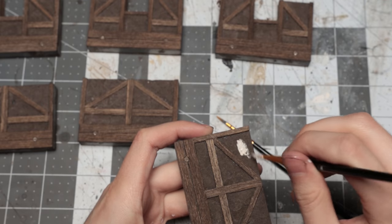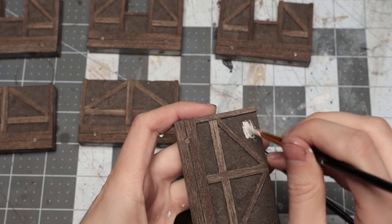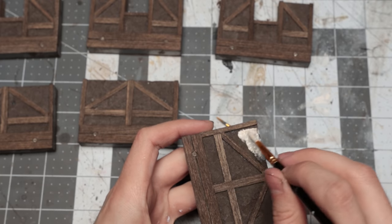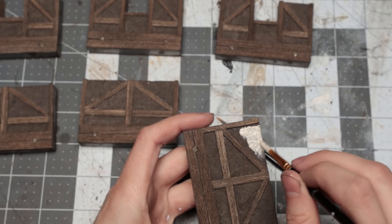Painting this was pretty simple, if a little time consuming because of the dark base colour. I used a 50-50 mix of tan and white to get a nice cream colour and painted it in multiple coats.